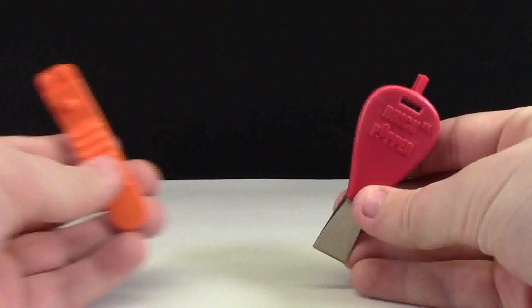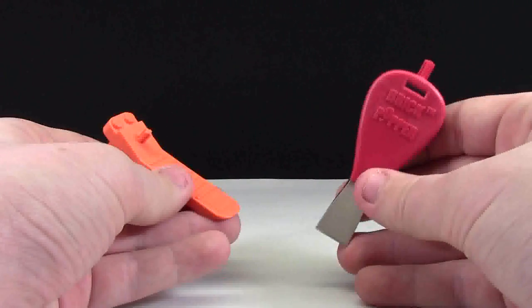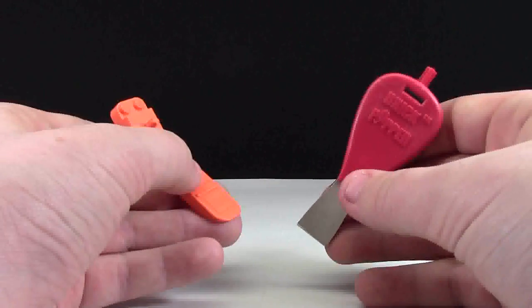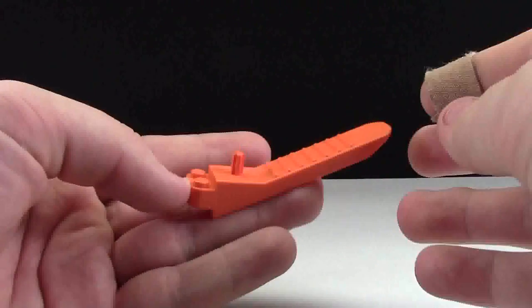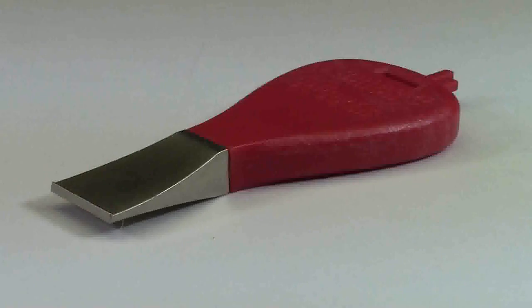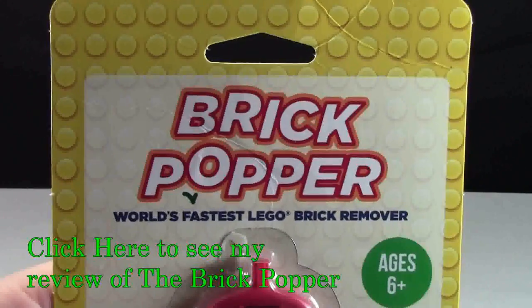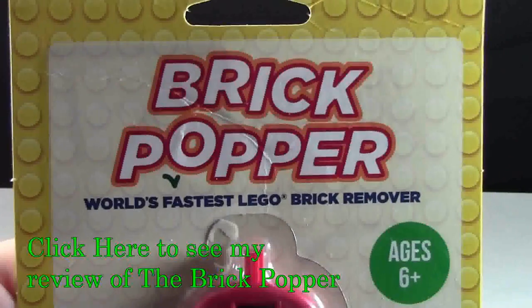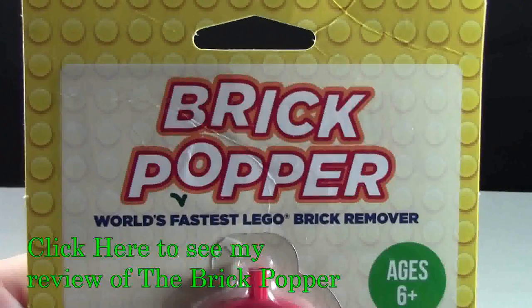Hey everybody, BrickLover18 here with the battle of the Brick Popper and the official LEGO Brick Separator. Today we're going to see which one takes 25 tiles off a baseplate fastest and most efficiently. The LEGO Brick Separator is officially made by the LEGO Group, while the Brick Popper is made by the company Brick Popper. They actually claim to be the world's fastest LEGO brick remover, so we'll see if that's true.